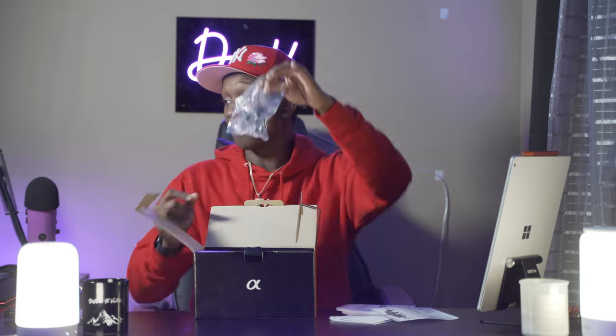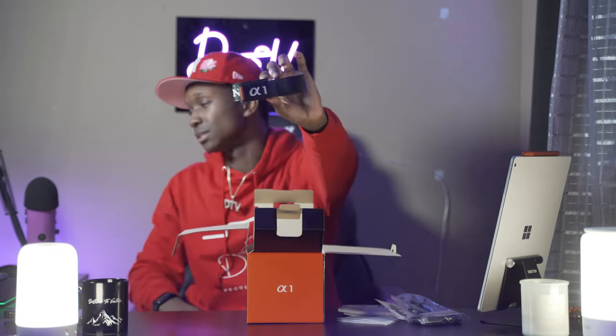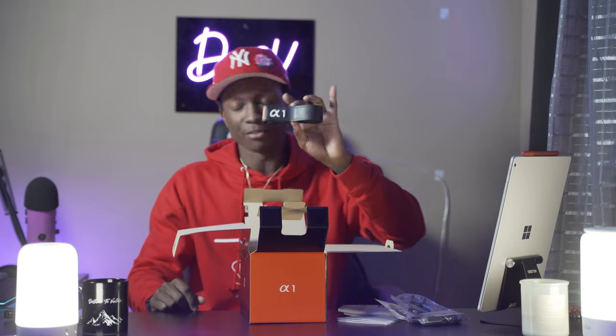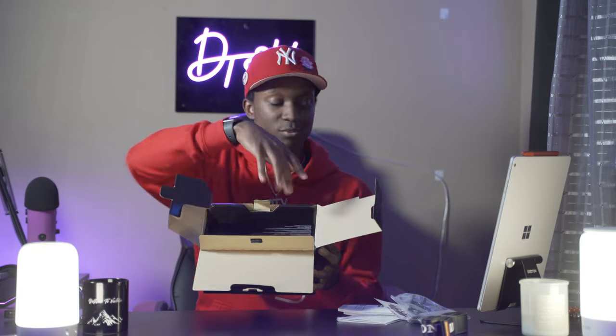I've got a gear video coming soon talking about all my gear and stuff like that. Okay, we got the OG A1 camera strap. I'm probably gonna keep this but not really use it - maybe just keep it as a little souvenir. I never use the on-brand camera straps, they're not ideal.